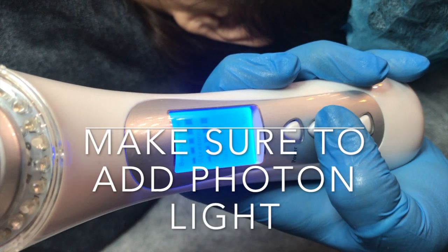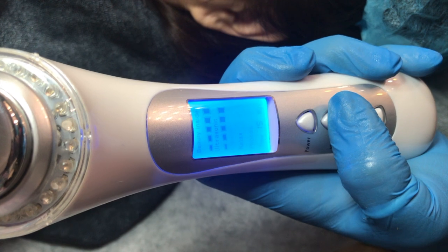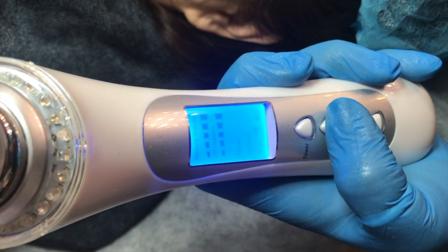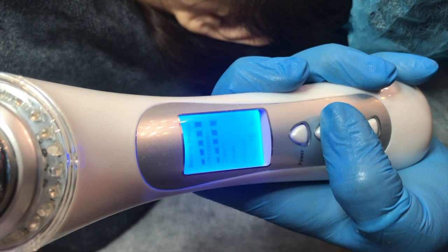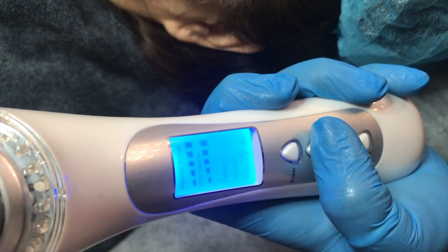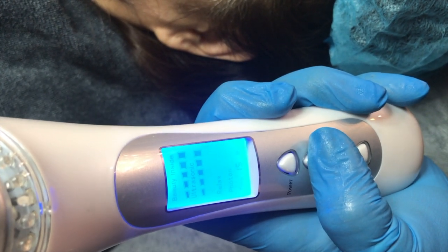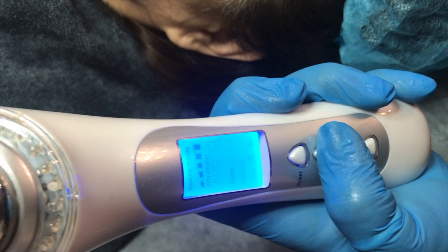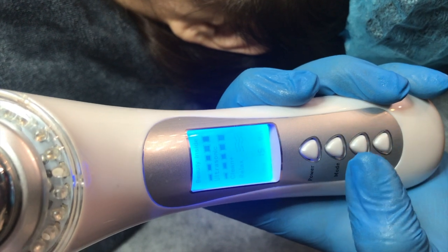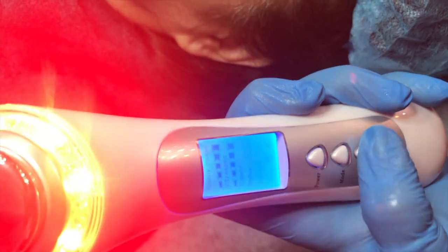Now we are on our last ampoule. We will be including ultrasound again to infuse the regeneration serum. The galvanic this time is set to clean or positive for oxygenation and circulation of cells. We will also add the bi-wave massage. In addition, we will be using the red photon or LED light for wrinkle improvement and repair of damaged skin, especially for aged clients.